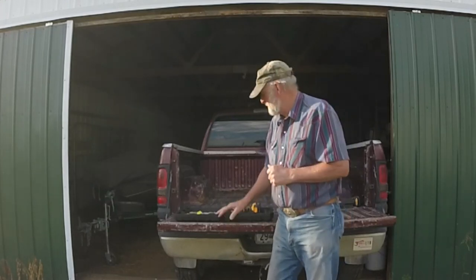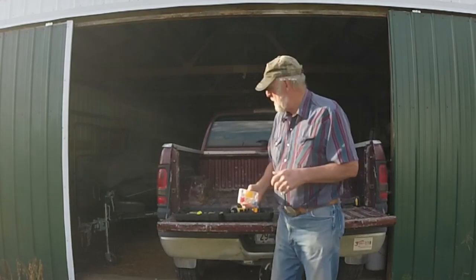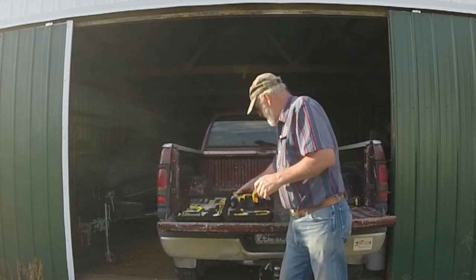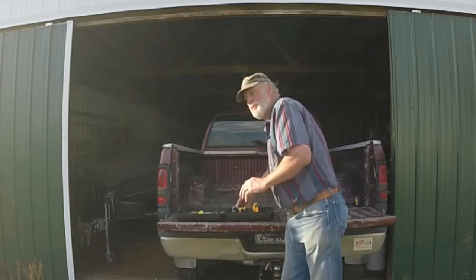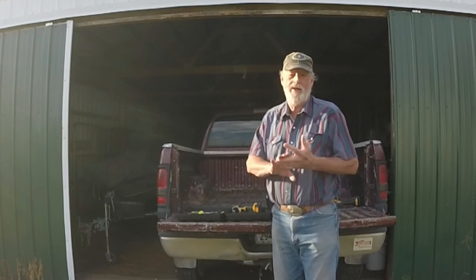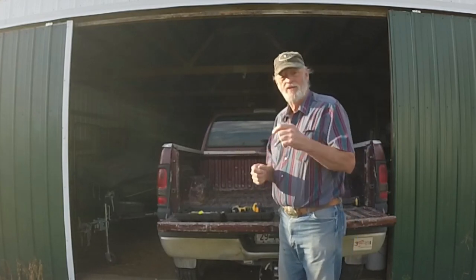Now, I live out in the country, so there may be a few changes I'd make. The plastic anchors and screws for hanging pictures on drywall might not be as useful for me as for you. But the nice part is I've got extra storage space here — I can take the charger out, have more room for plastic containers, and fill them with screws, nails, and fencing staples, which you always need if you've got livestock. You can customize it to what works for you.